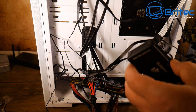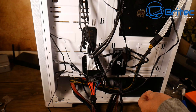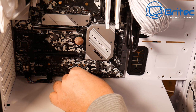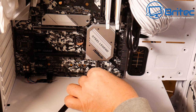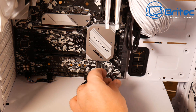Finding a spot for the fan controller and connecting all the fan cables. RGB has added a lot more cable management complexity — there are cables everywhere. Connecting the power switch, hard drive LED, reset switch and other front panel headers. The ASRock Steel Legend really does look sweet in this case.